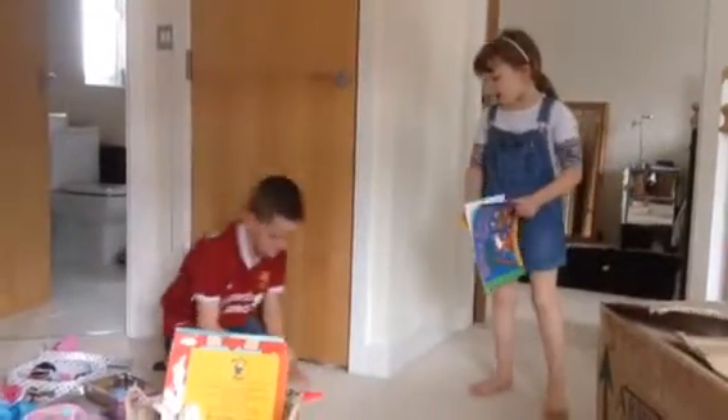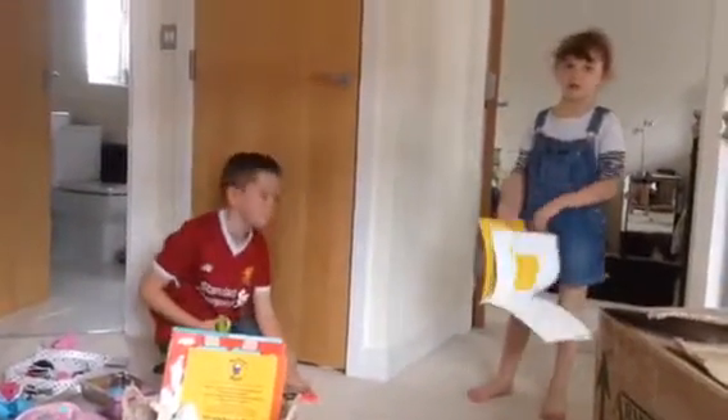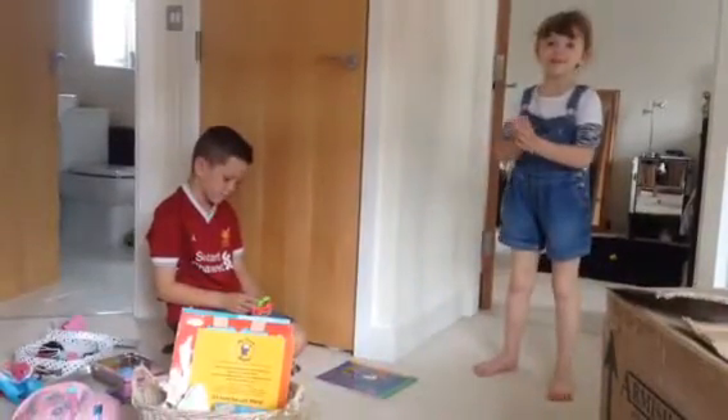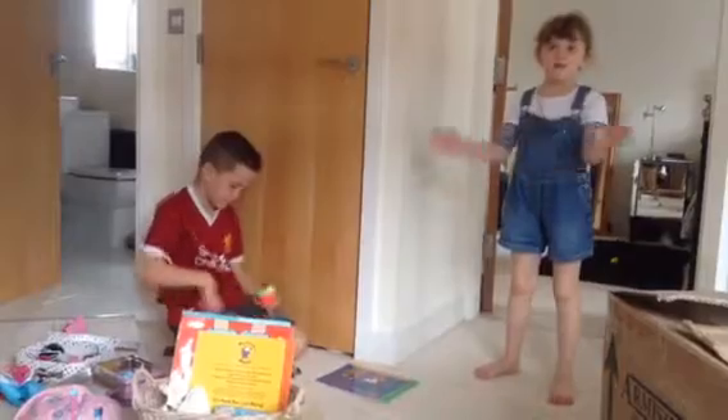Hello guys, today we are going to go to the shop and get some sweets and we are going to make a fidget spinner competition challenge with sweets.